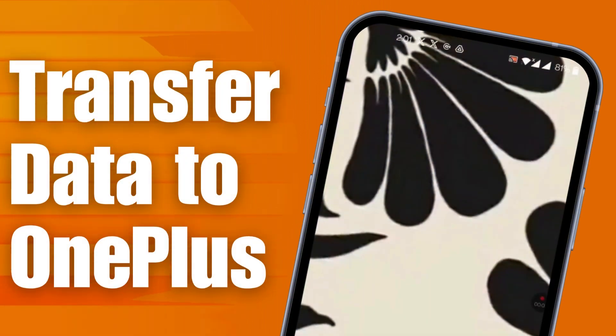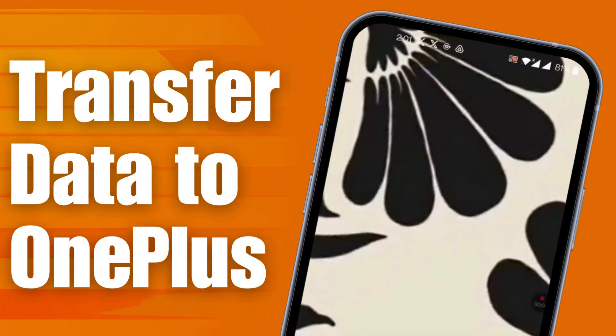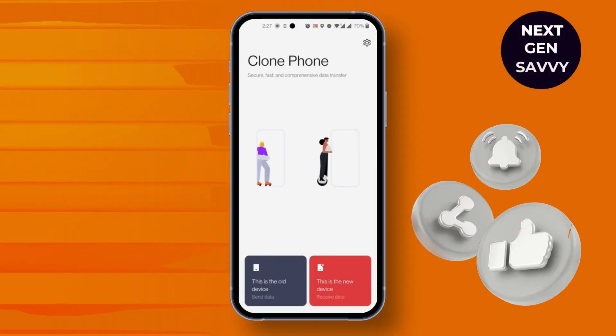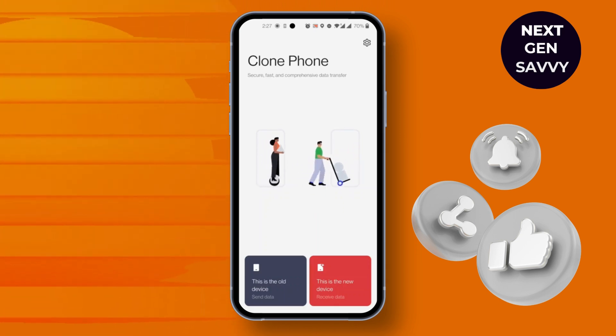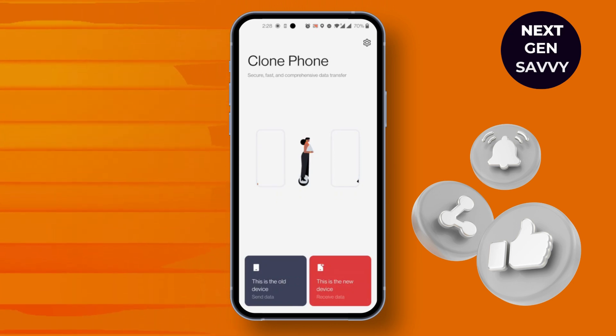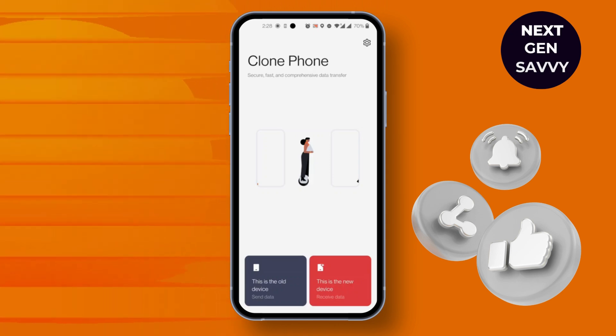How to transfer everything from an old OnePlus to a new OnePlus. Hi everyone, this is Sofia 260. Without any delay, let's jump right in. First, open the Clone Phone app. Make sure this is enabled. If this is your old phone, simply click on 'This is the old device' — the send data option which is on the left.